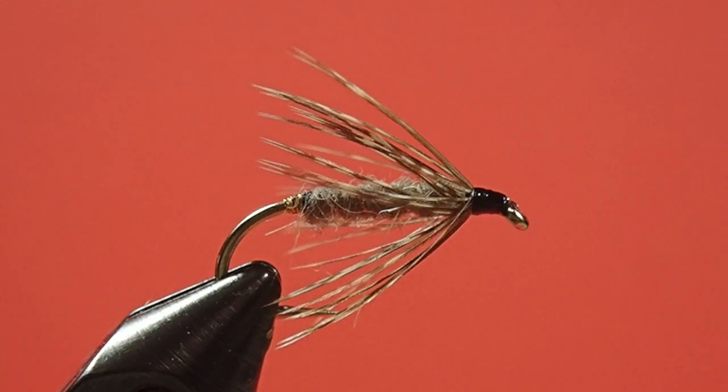There you go, the Sanctuary. Very simple fly. It can be quite effective for that kind of color scheme with the mottled brown hen and that dubbed body. I think it looks very buggy. So if you're looking for a fly that's more of a natural look than some of the brighter attractor patterns, I think the Sanctuary is a good choice. So there you go — have at it, give it a try. Cheers.